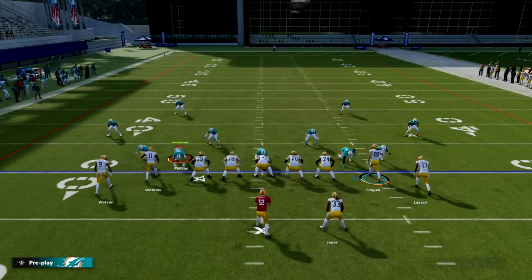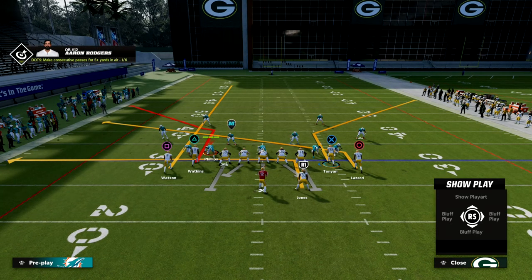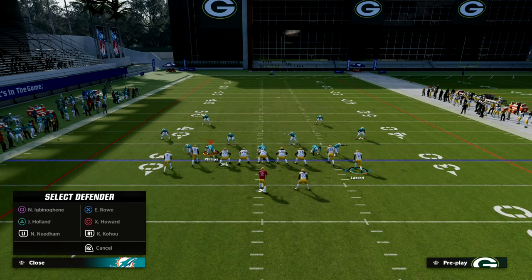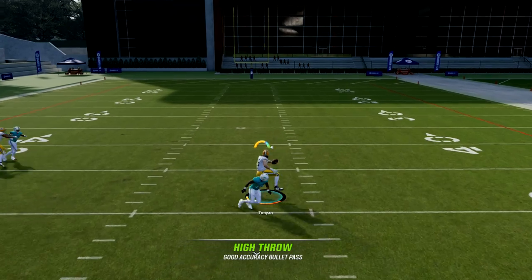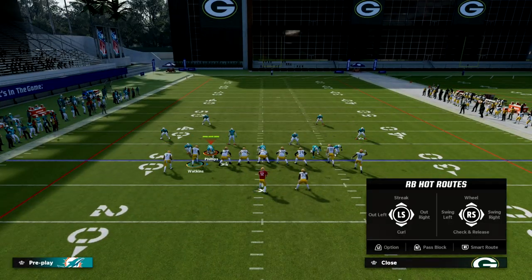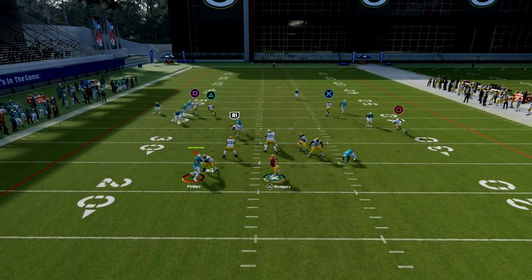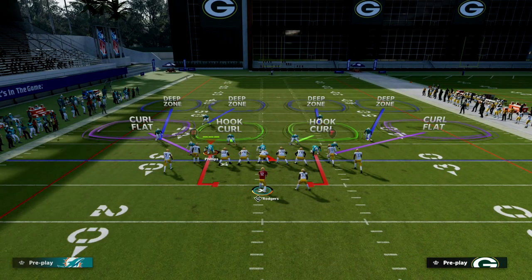That specific corner route — not the one to the right, but the one to the left — is one of the best corner routes for attacking man and zone coverage. With the tight end, one thing you might consider is putting him on a streak, because of how powerful streaks are in this game. As your opponent tries to defend this concept, they'll need different zones to the outside, and that's going to leave a high ball to your tight end over the middle. The slant is also a really effective read if the user goes outside to help defend the corner.